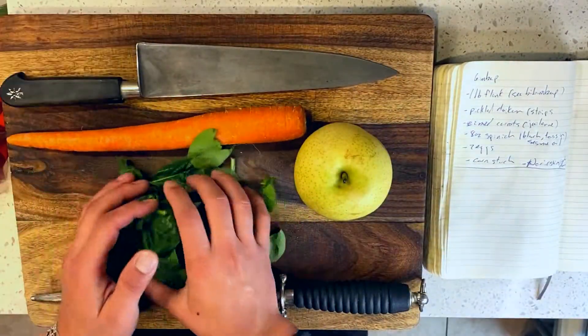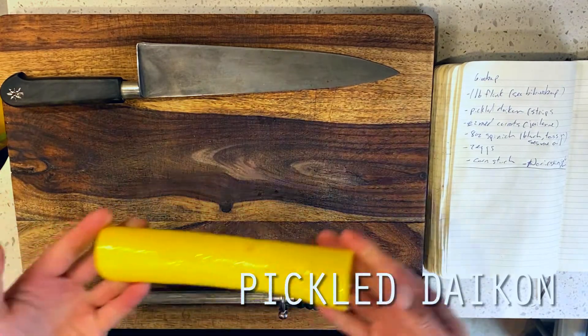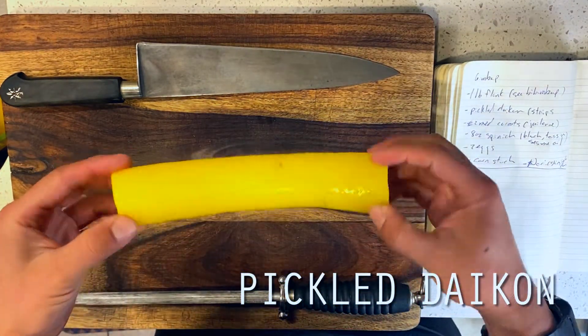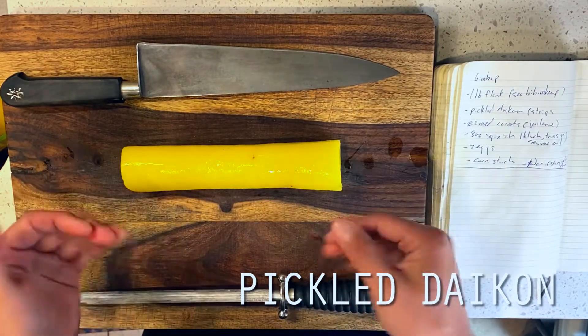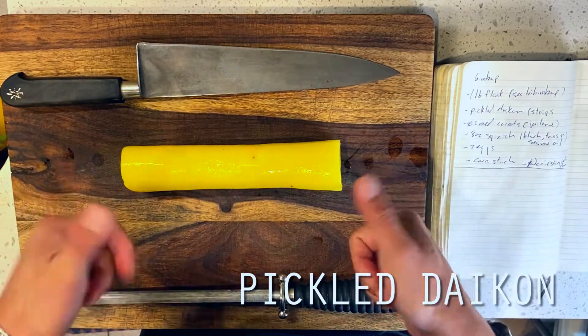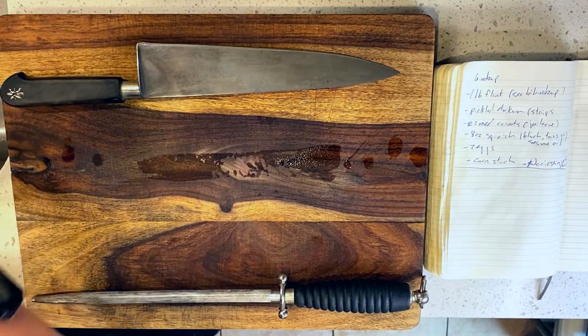For our version today, I'll be going with a classic combination of carrot, egg, spinach, and my two personal favorite ingredients: some pickled daikon radish, as well as some bulgoki steak, borrowing from our bibimbap recipe a few weeks back. Okay, let's get into it.